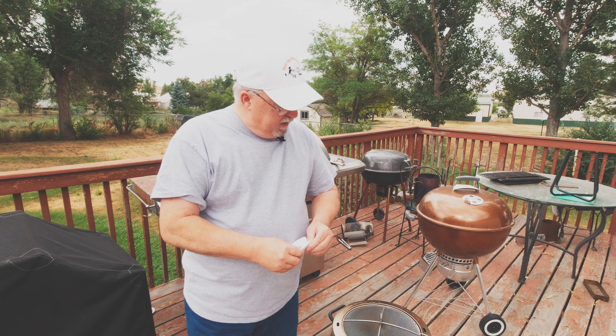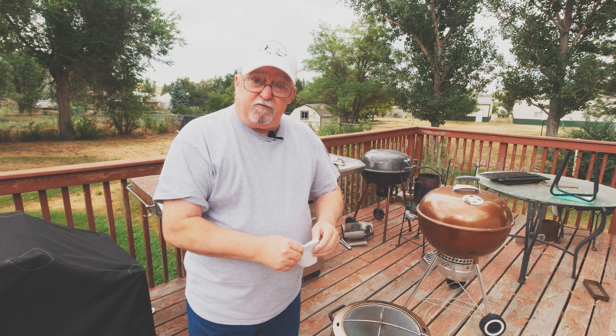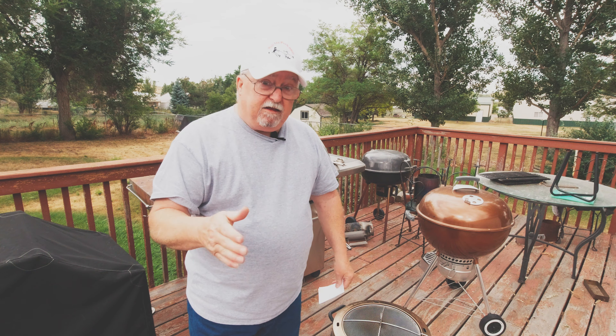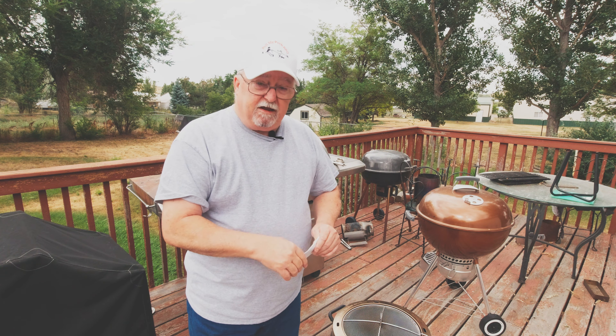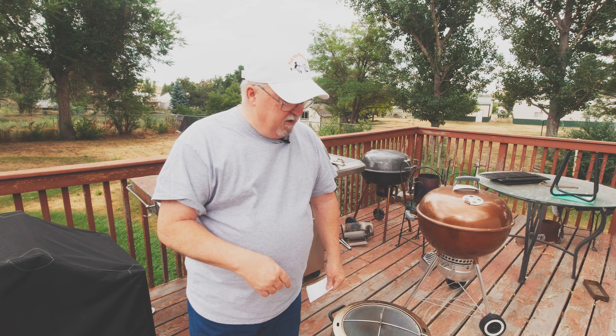If you're interested in purchasing anything I use here, you can find everything on my influencer's page. I'll leave a link down in the description also. Back to the video.